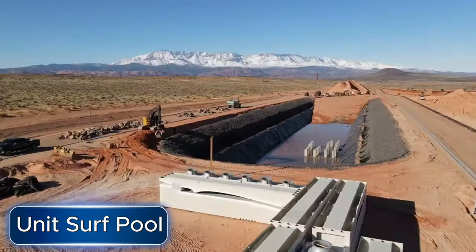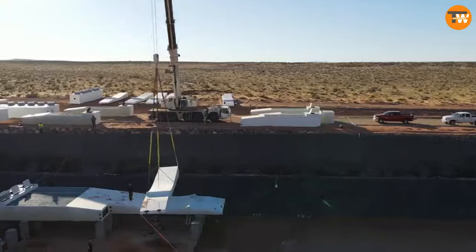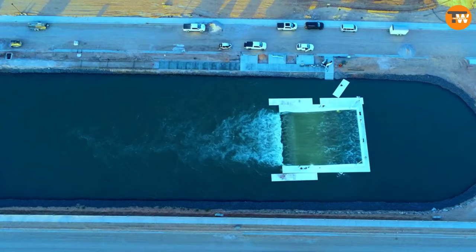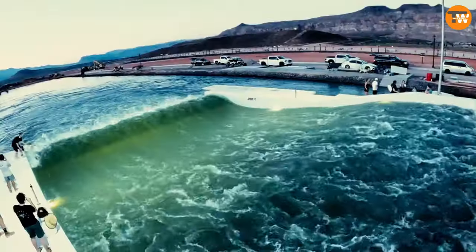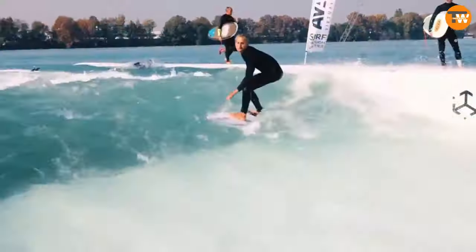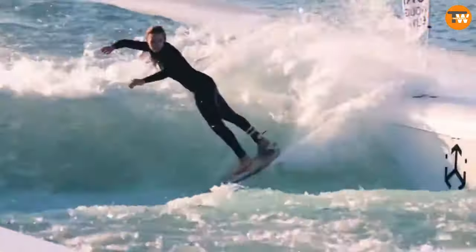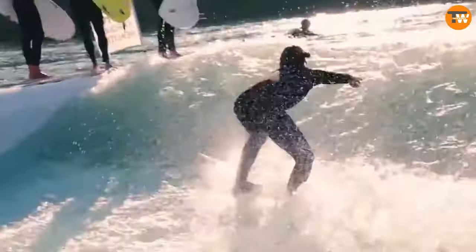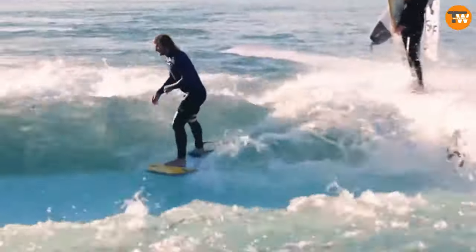The Unit Surf Pool is a new invention by the International Surfing Association that could lead to a surge in the number of surfers worldwide. These pools are groundbreaking because they can be set up quickly in just two weeks and can be placed anywhere in the world. They're about the same size as a tennis court, and each pool can handle up to 15 surfers at once, all catching waves together.